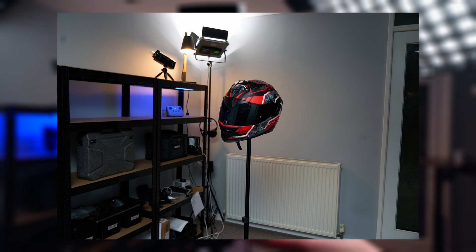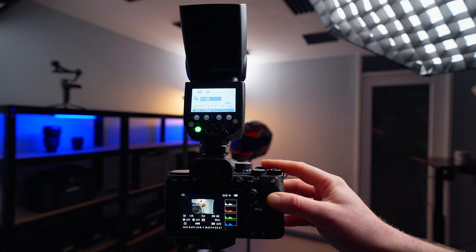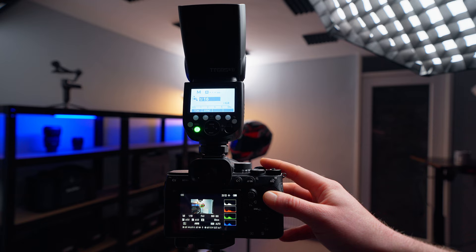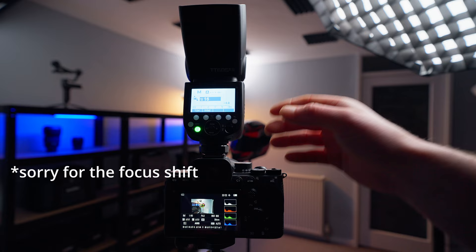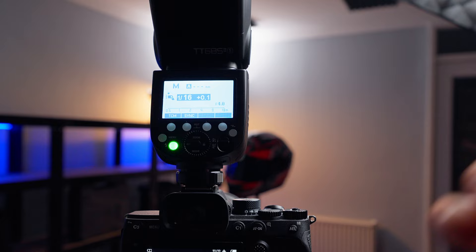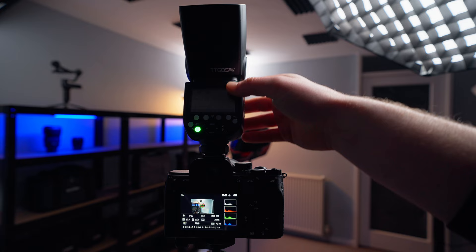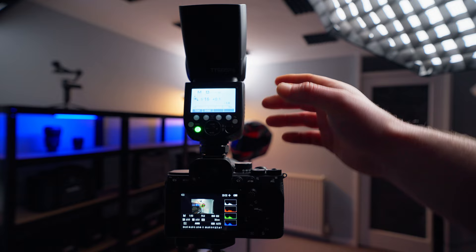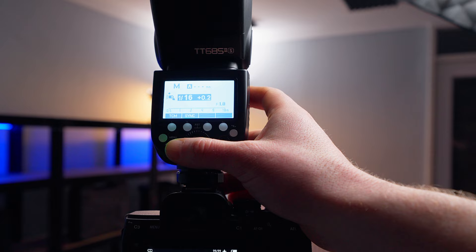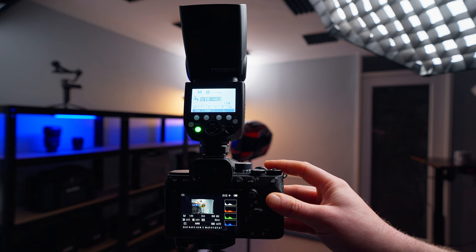We still have a good amount of highlights in the back, we see some color, and our helmet is now reasonably well exposed. You also have the possibility to increase the flash by a tenth of a stop — by dialing the wheel — so you can increase or decrease in 0.1 stop increments if you don't want to jump a full stop. Let's add another 0.3 stops, so we're shooting at ISO 800, f/4, 1/60th of a second, with a flash power output of 1/16 plus 0.3.